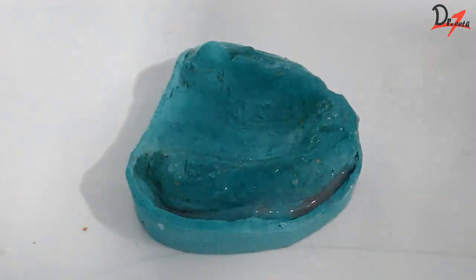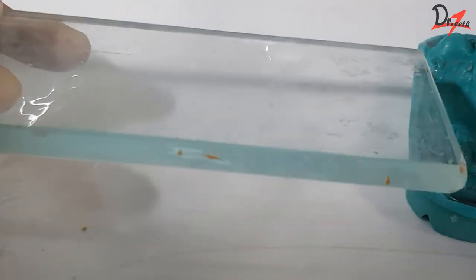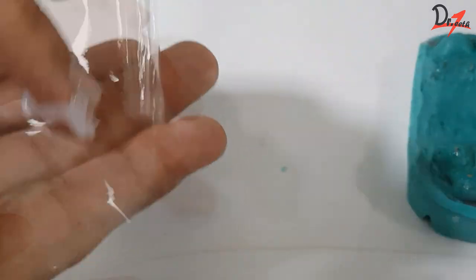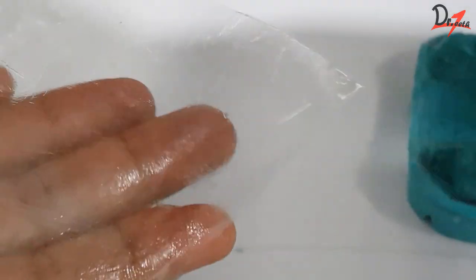I am going to take two separating sheets and a glass slab. Make sure that the glass slab is clean. We will apply petroleum jelly on these sheets so that we can easily separate them from each other when we make the dough. You can also wet these sheets and wipe off the excess water for the same effect.